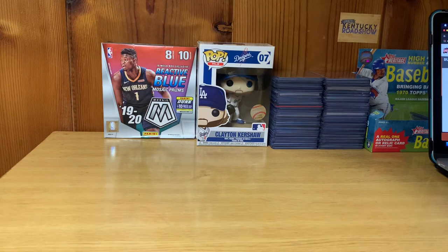Somebody could look at a PSA 9 and say 'I'll take a chance on that' if it's $700 or $800 instead of $1,600. If you've got cards you think can get nines or tens, send them in — it wouldn't hurt. PSA might even be generous and give you a 10 on a card you thought would get a 9. I've seen that happen many times — sometimes they send in cards and get 9s just for the population report on PSA's end.